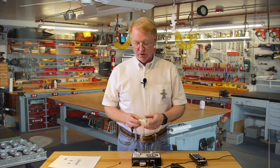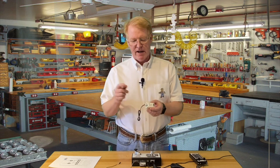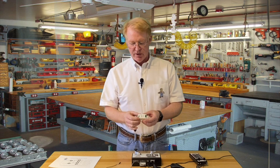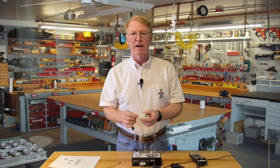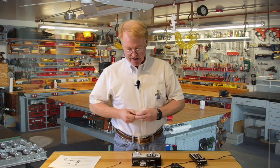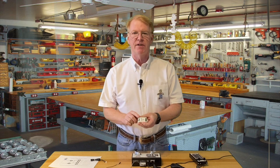Hello everyone, my name is Jim Lewis. I'm the founder of Model Train Technology in Orlando, Florida, and today we are announcing a new product. It's an extension of our signal controller line. You may have seen these before. This is a DCC relay, and the way this works is you use your DCC system.